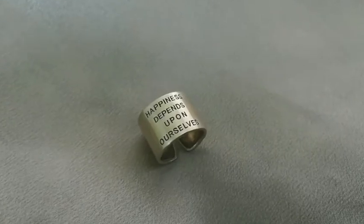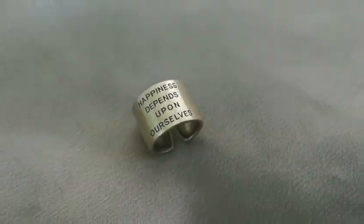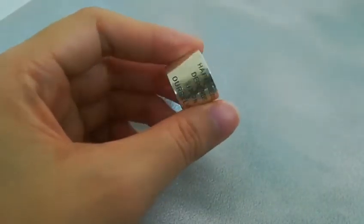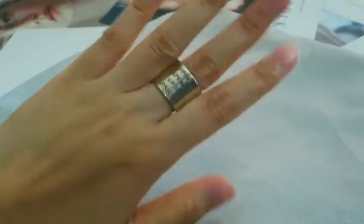The third one is a wide open band ring. It's a sure color in green, and the energy really depends upon ourselves. It's really positive energy, really simple, and can be adjusted according to the size of your finger. It's really cool and has a narrative.